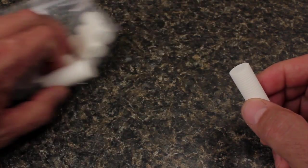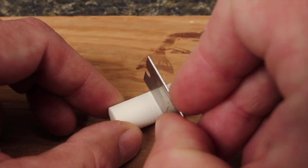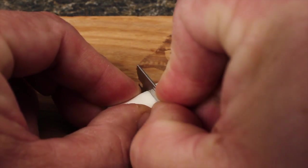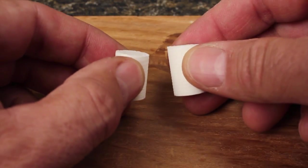Here we're going to tie one using the half-inch foam. To maximize material usage, I use a razor blade to cut one of the cylinders in half as cleanly and as closely as possible. It's okay if they're not exactly the same size.